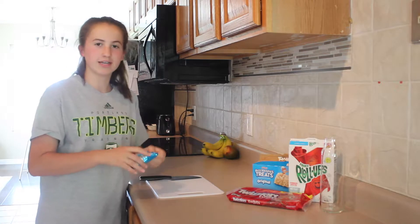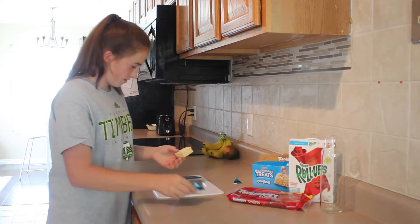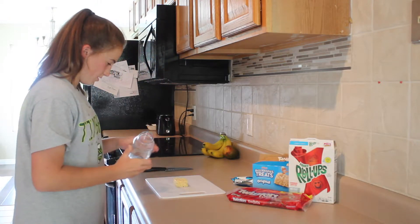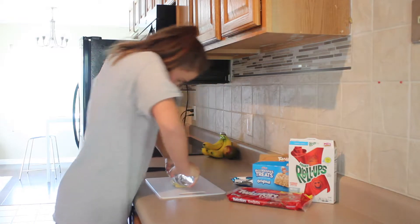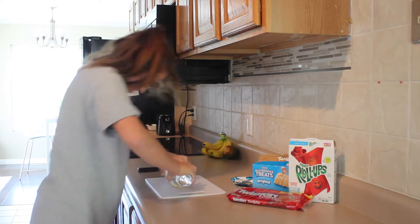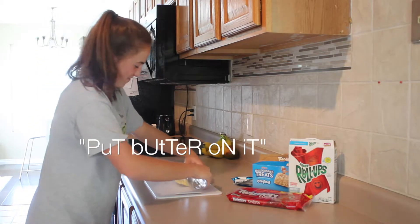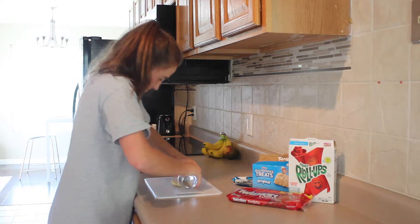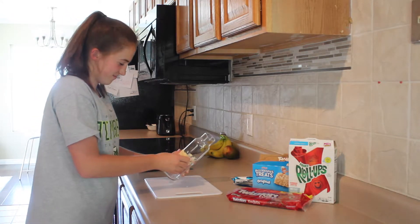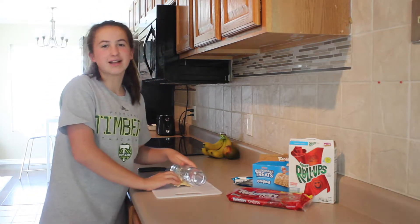So you're just going to take your Rice Krispies and take it out. Then you're going to want to put it like this way. Then you're going to want to take your rolling pin and smoosh it down. Hopefully it doesn't get stuck on this. Put butter on it. So I'm going to keep all these out and we'll be right back.